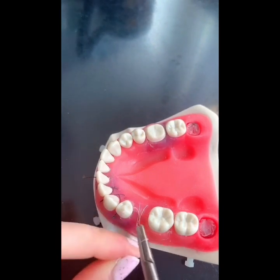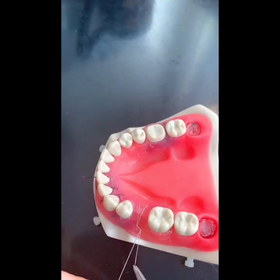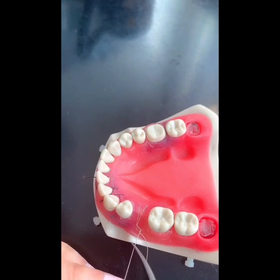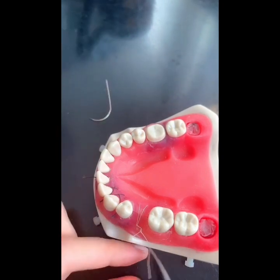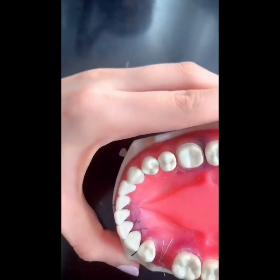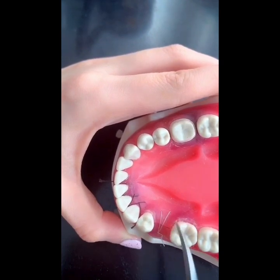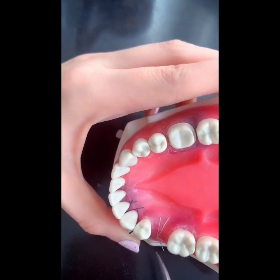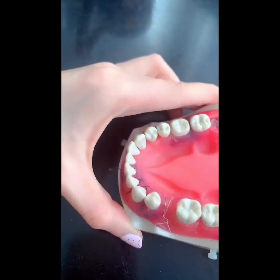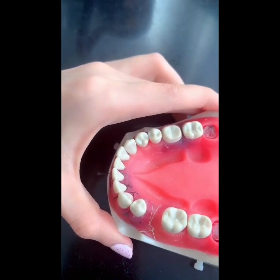This modified laurel suture is great for GBR implant sites. You see how it's got the line in the middle there, and it's still got that box kind of like the horizontal mattress, but that line goes through it — so this is what makes it the modified laurel suture.